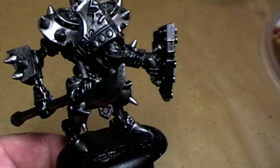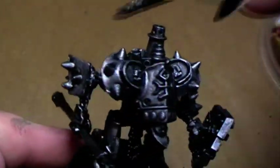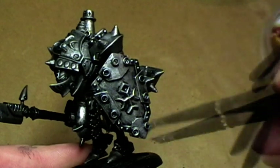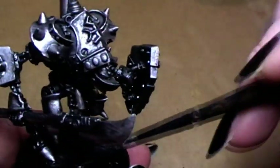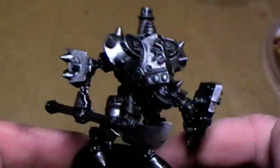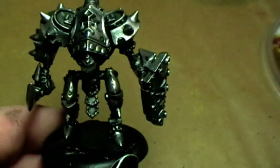Now we will go for the last highlight step with Mithril Silver — even more on the upper parts. The front of the blade, the middle of the shield, this arm part, and the front of the shoes a little bit. For the metal, that's quite enough. If you want a whole metal-covered model, that's it — finish the base and you're done. But, you know me, that's not done for me. Now we will start to rust things up.